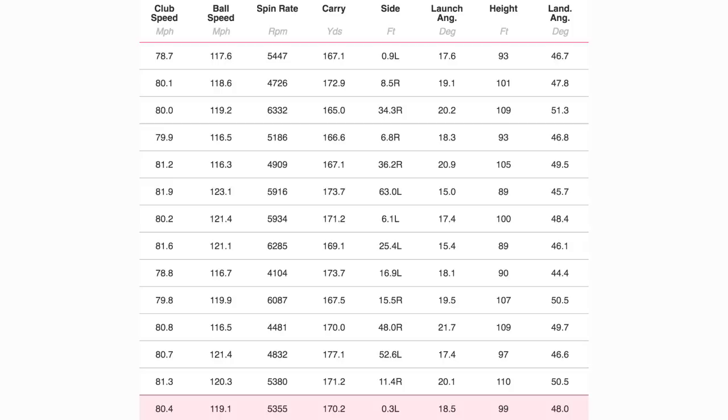Launching at 18.5 degrees overall, with a couple of lower launching balls bringing that average down — visually out there it was a very high ball flight. Peak height of 99, and a descent angle of 48 degrees tells you where it's at. In summary: high launching, fast ball speeds across the face, and impressive forgiveness — across a wide number of shots it maintained that carry distance. Very, very easy to use. This club, if you can get over the looks and the ego elements, would without doubt suit a lot of golfers.